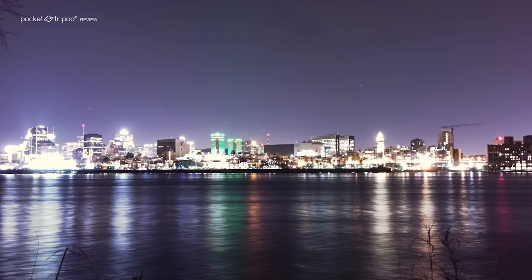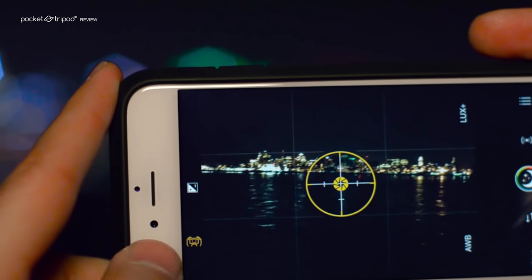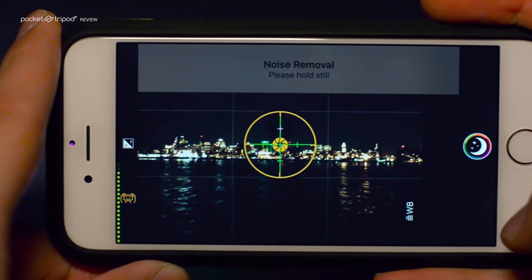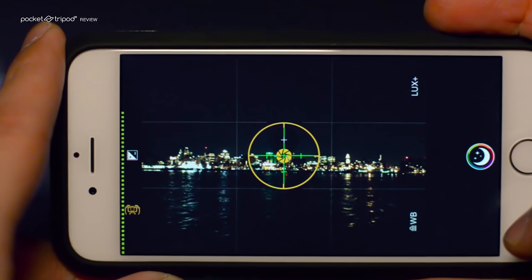In its most basic handheld mode, the Low Light Plus add-on is a powerful noise remover. It does this by intelligently combining multiple images and removing any graininess that shouldn't be there.